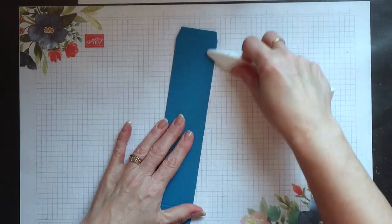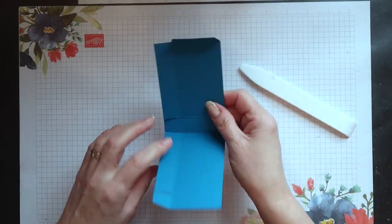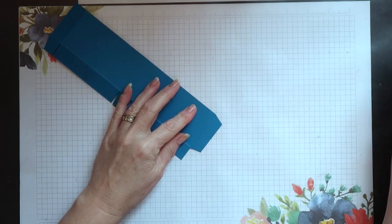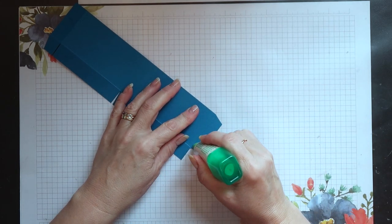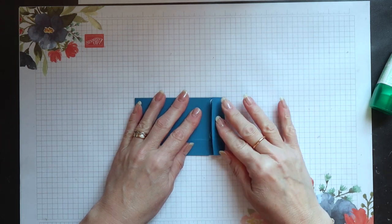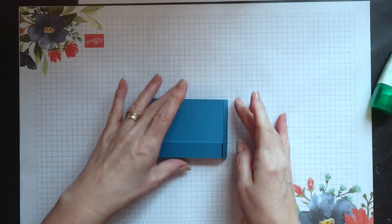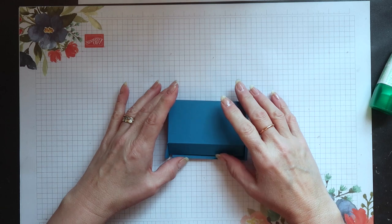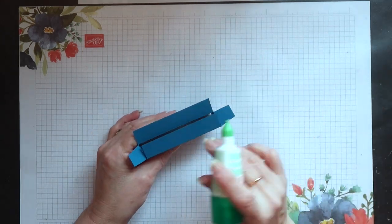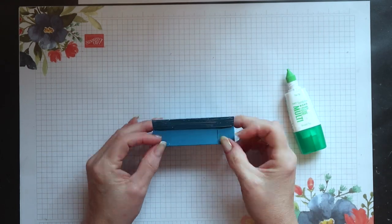I can then fold on all the scored lines and burnish them with my bone folder. To create the pocket from this piece, I'm just going to add glue to the half inch side tab on the right side, then close the opposite end onto it. The bottom tab folds in first when creating the base, then add glue to the remaining three tabs, fold the sides in, and then fold the front in. This leaves a nice clean edge on the front.